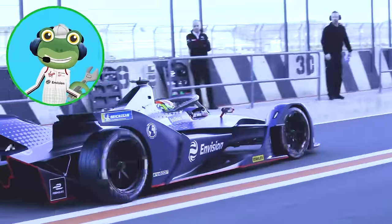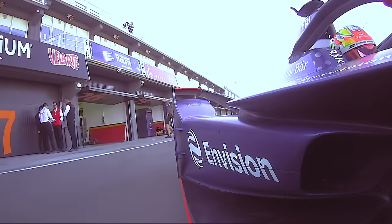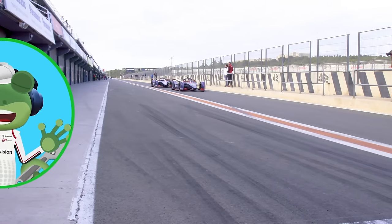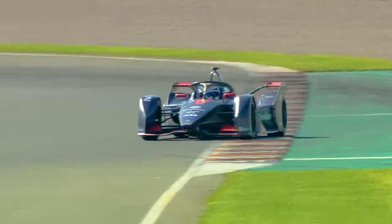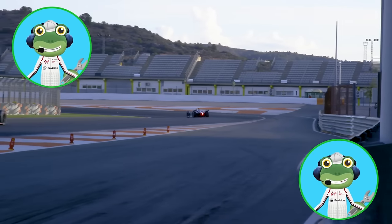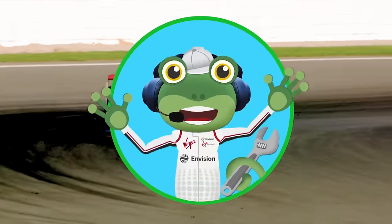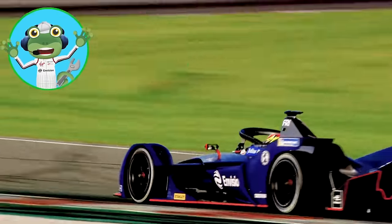Racing cars are super speedy, powered by a battery pack. Electric cars are hard to beat — they whizz around the racing track. Whoa, speeding round and round, they're the fastest attack. Whoa, driving really fast, racing cars go as they fly past. Look at the racing drivers — they are sitting really low. They can skid and slide around like a rocket, you should see them go. Whoa, speeding round the track and they're coming straight back. Whoa, driving really fast, racing cars go as they fly past.